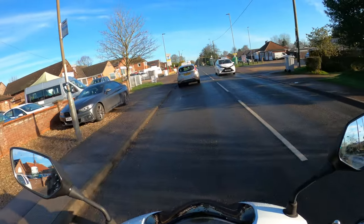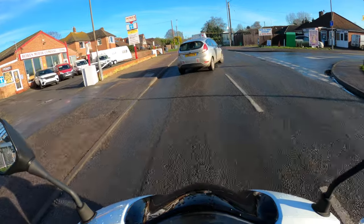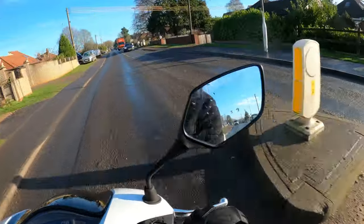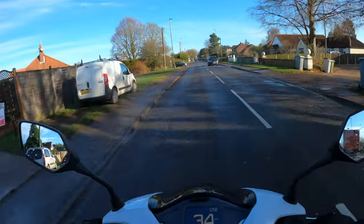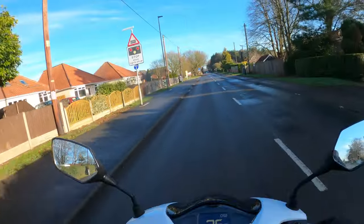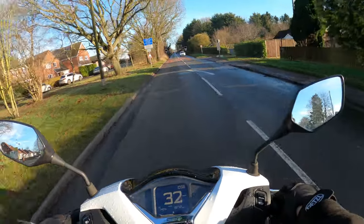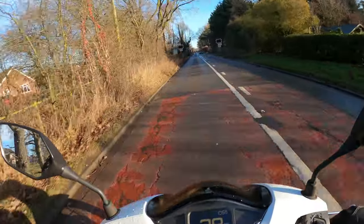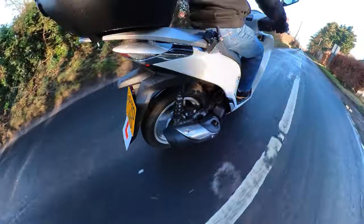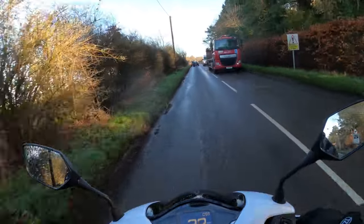I don't know why you'd want to turn the traction control off, especially on a day like today — the roads are a bit slippery. Nice pick-up here as well. I'm going to take it nice and easy — the bike hasn't done many miles and it's not my bike. It comes in several different colours, and I've noticed it's got a hook there for your shopping bag. What's it like over the famous rail crossing? Not too bad, a little bit bumpy but no issues really. Quite impressed so far — the brakes are very good.